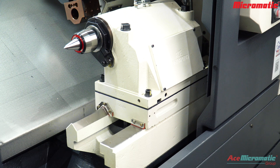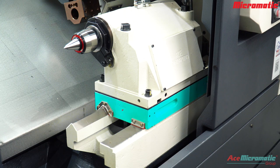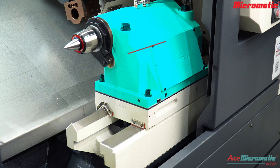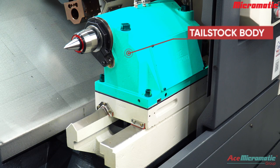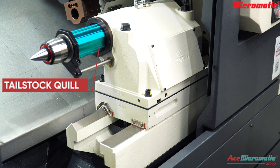Now let's learn about the parts of the tailstock. The flat and dovetail guideways are where the tailstock assembly is mounted. The tailstock base is the bottom casting part. The tailstock body is mounted on the casting base and secured with 4 screws. It houses the tailstock quill for clamping along with hydraulic cylinders and sensors. The tailstock quill is the extended part that holds the live or dead center for securing the component.